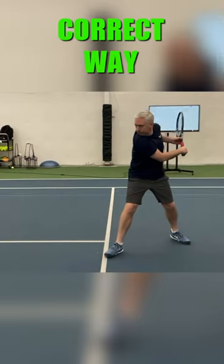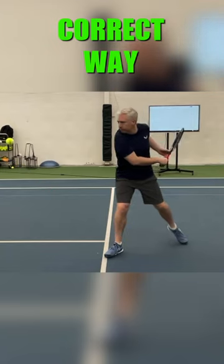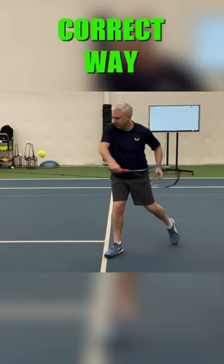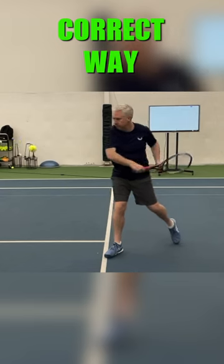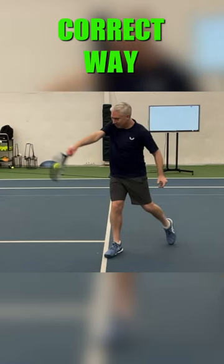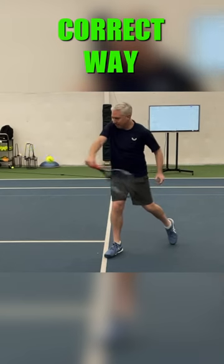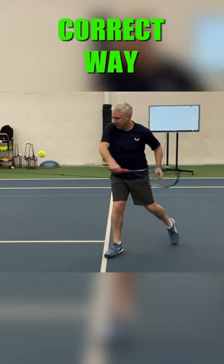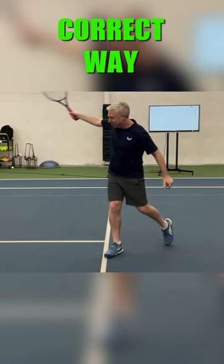Look at how far back behind your racket is — we have a huge runway here to unwind the upper body. Look at how much movement there is here. This is a huge, strong move with your upper body, catching up with your lower body as your hips are also unwinding. With that big runway and the racket, you can generate a ton of force that way. It's way stronger.